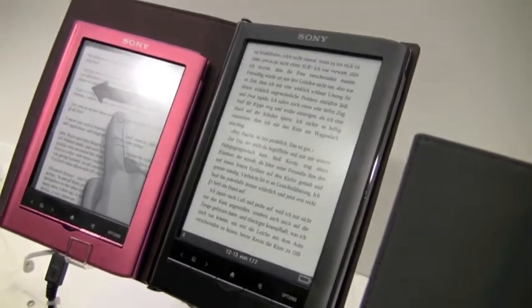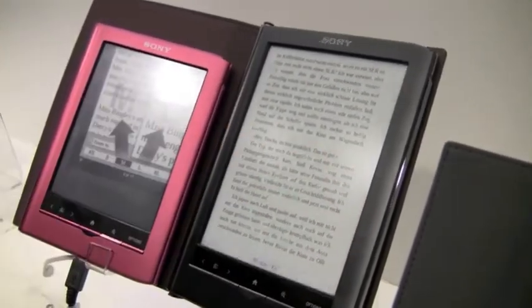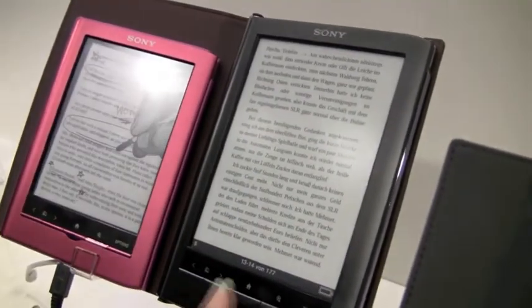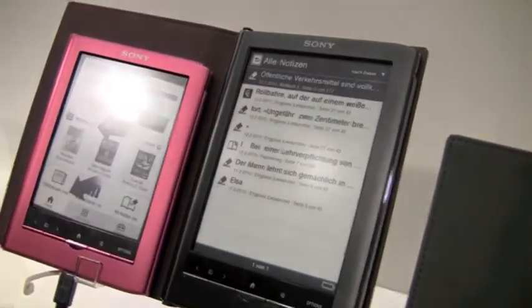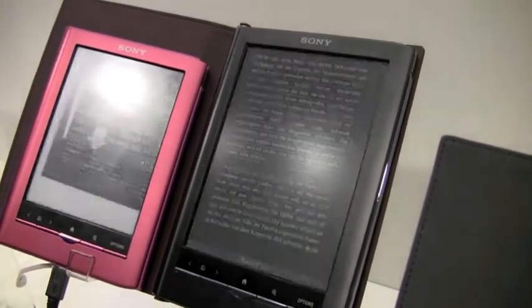So we have a really great e-ink screen that looks like other e-ink screens we're used to — no glare, and really fast page turns and response time, which was another thing I had with the last generation Sony readers. They weren't as fast as I really wanted them to be, but this one actually is quite fast.